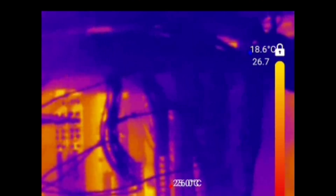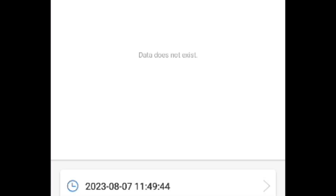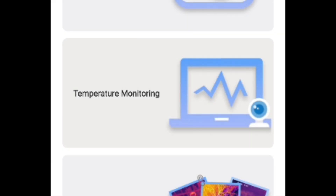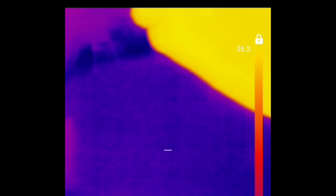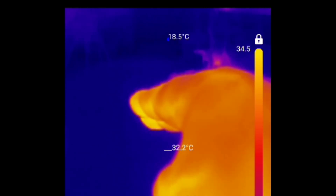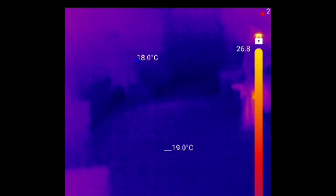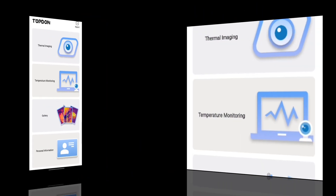Next up is the gallery section — here's where you have the archive of all your videos or pictures in one easy place. You can view them directly from the gallery and save them for yourself or for clients. Next up is temperature monitoring, with a really nice logging feature — you can have graph analysis on heat points during certain videos. And last but not least is the main thermal imaging section.